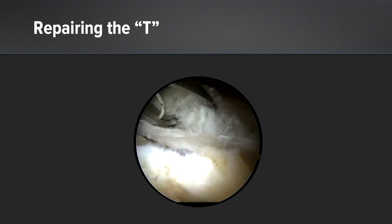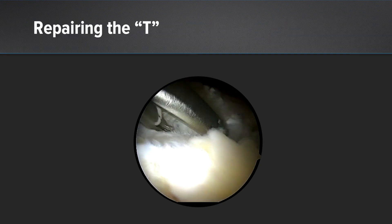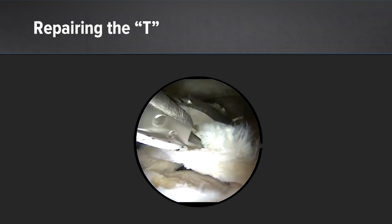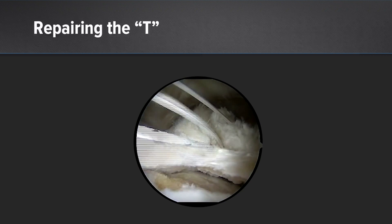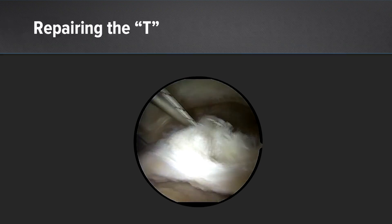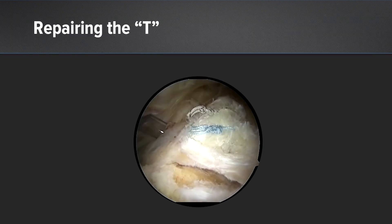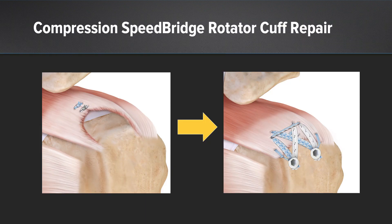We use a scorpion, passing it four times with two different fiber wires — one white tiger wire and one blue, so we don't get them mixed up. Once we tie this arthroscopically and get it back to a U shape, now we're going to do the compression speed bridge.